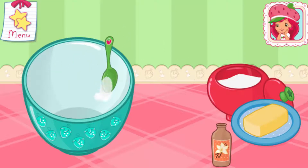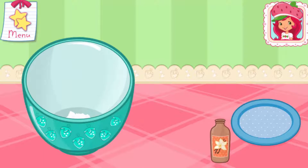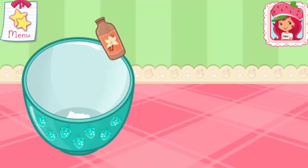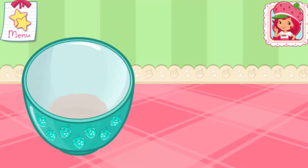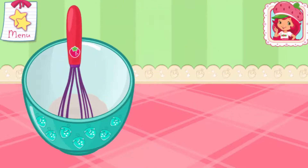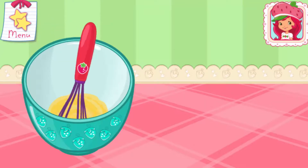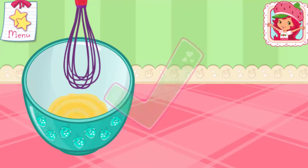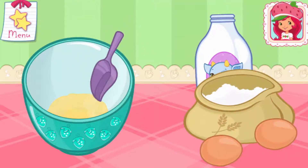Cupcakes are cute and delicious. Let's bake and decorate some together. In a large bowl, add butter, vanilla, and sugar. To mix even quicker, use Orange Blossom's Electric Mixer. Mix until light and fluffy. Perfect! Add eggs, flour, and milk.